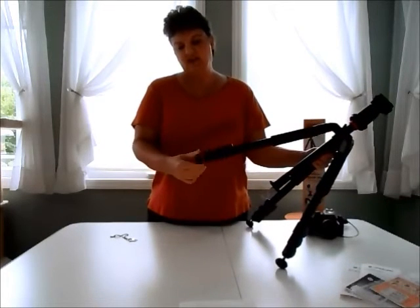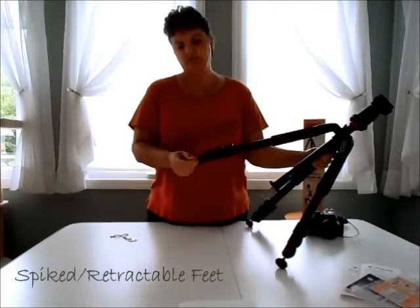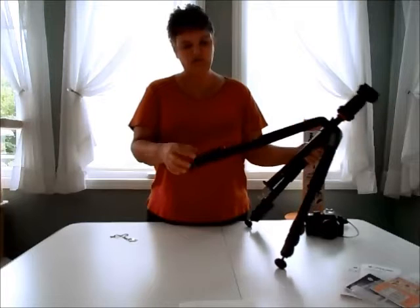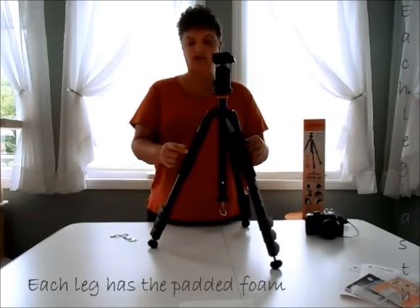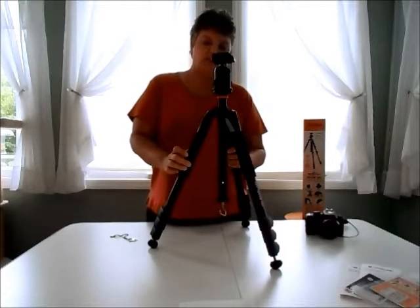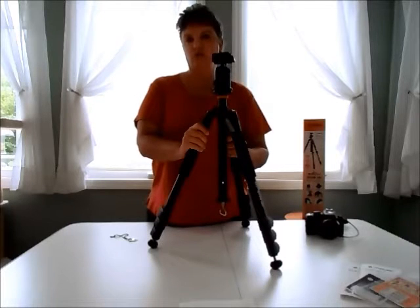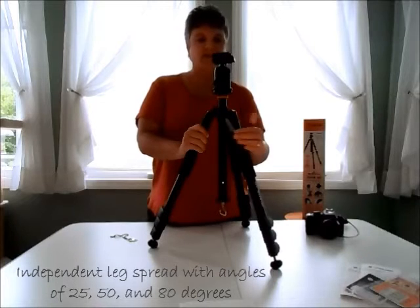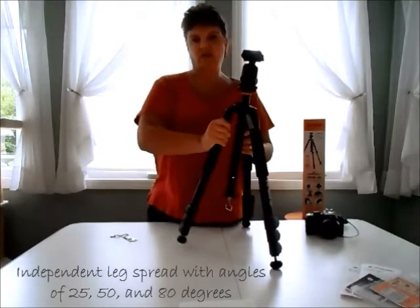This does have the tipped metal feet on it if you screw the rubber head enough that they're exposed. It has three foam pads on each leg. The lever that you press in to do the independent leg spread is a little bit hard for me to press, but I'm hoping that gets a little bit easier — you press them in and you can expand the legs.